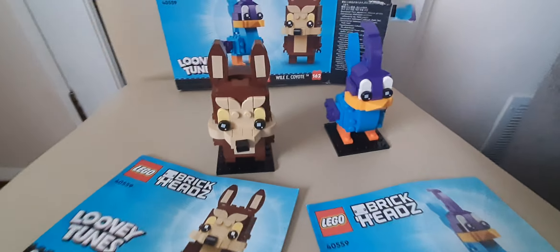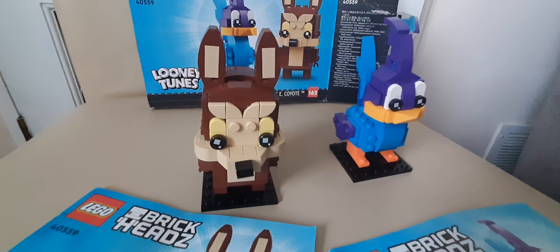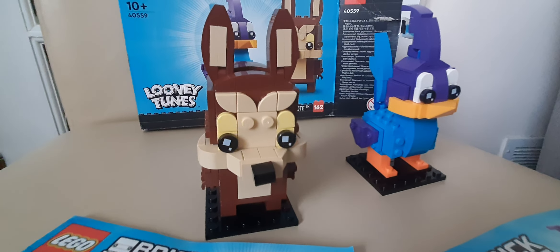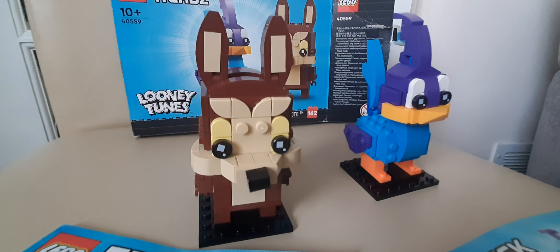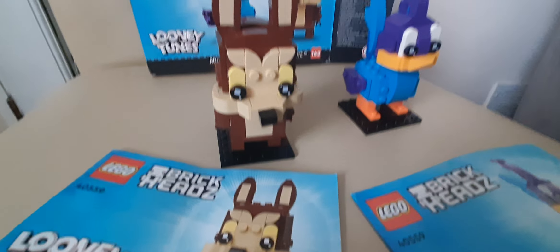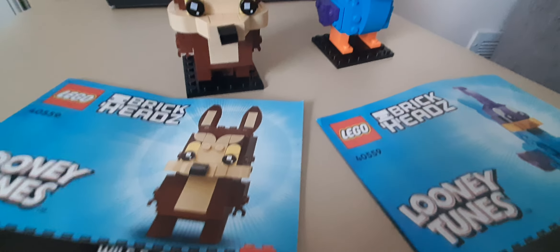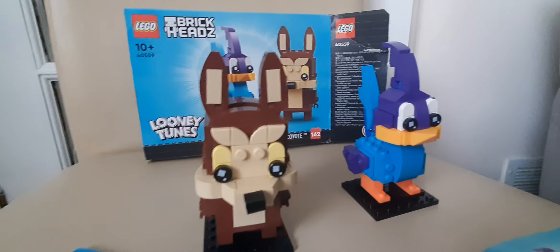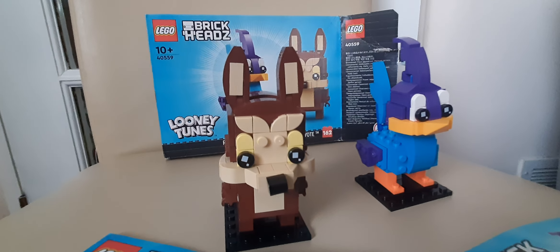Here's something fun — normally what they do with BrickHeadz is have two characters and add one more piece to a character. Road Runner was 161 pieces and Wile E. Coyote was 162 pieces. They're both great!